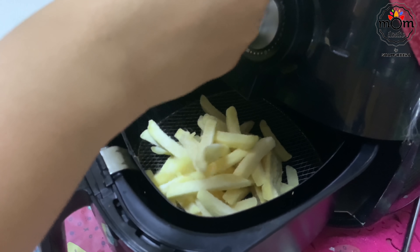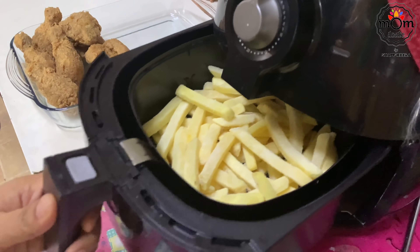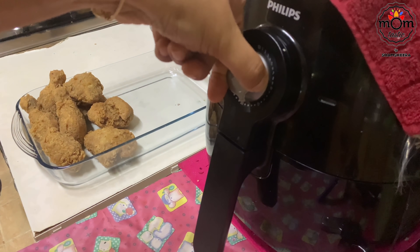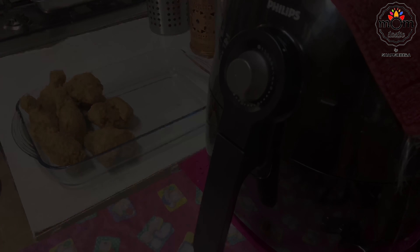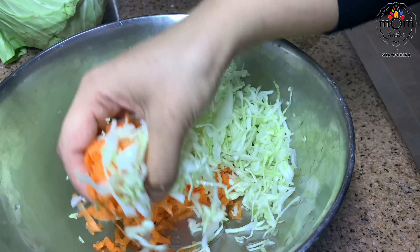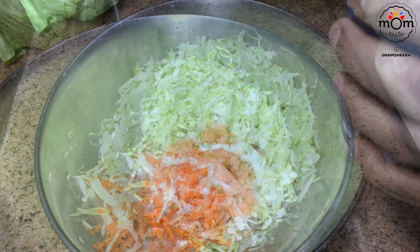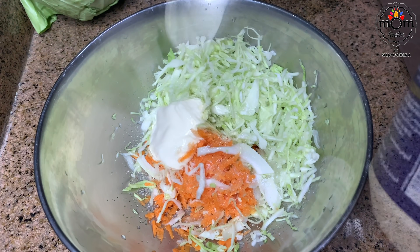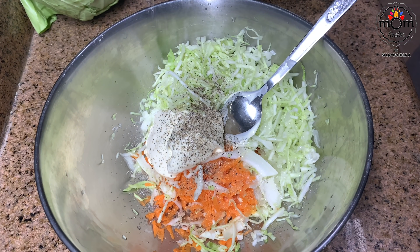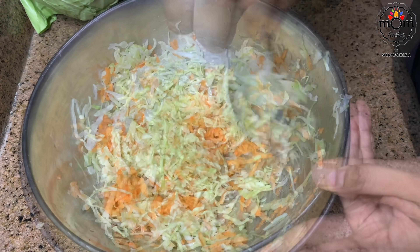These were store-bought ones and I fried them in the air fryer. For a simple coleslaw, I grated a few cabbage leaves and one carrot. To that I added three to four tablespoons of sugar, or you can use a quarter cup of condensed milk. Then two tablespoons of mayonnaise, some black pepper powder and salt. If you want it a little more creamy, you may add some fresh cream.